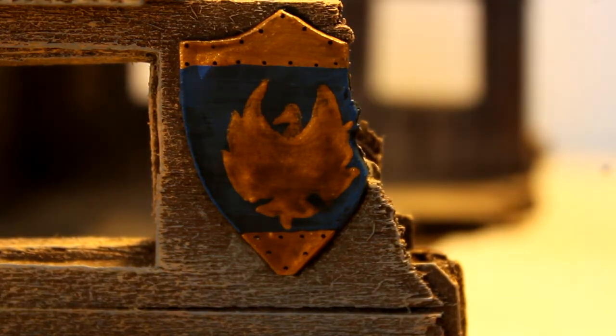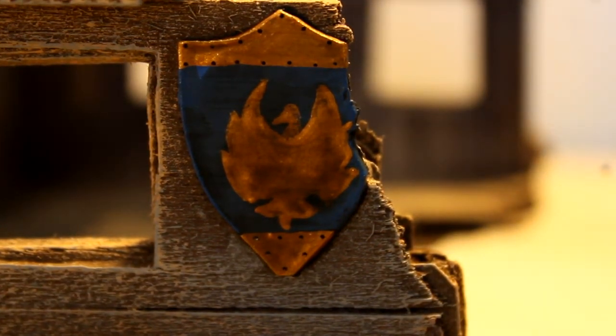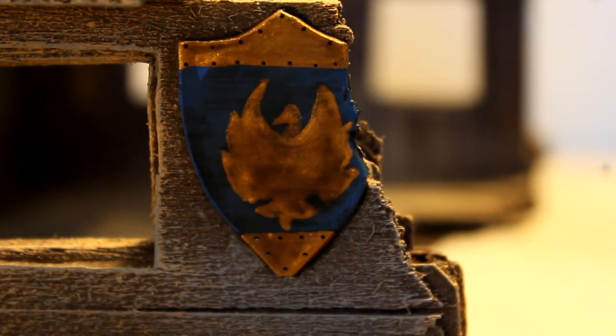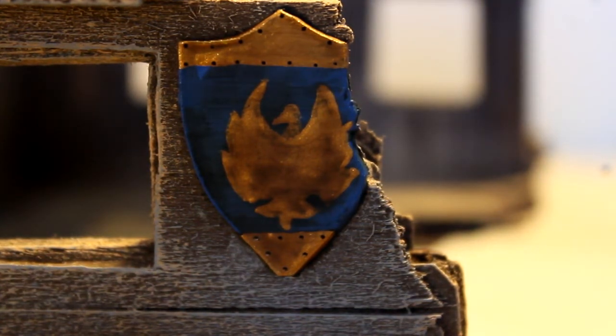I've been working at the Mini Wargaming Store — I'll show that at the end of this video. I also poured some resin in some of my ponds, and I'm going to pour another set tonight that I'll dye a muddy color for my swamps. So that's what I've been doing at the studio, and I'll show you what I've been doing at the club.